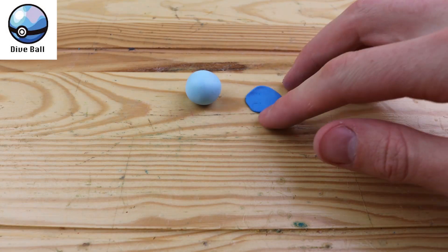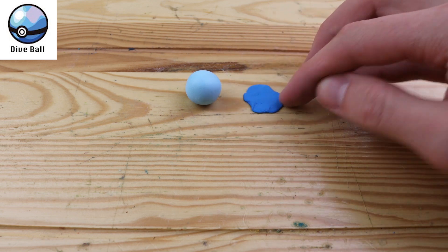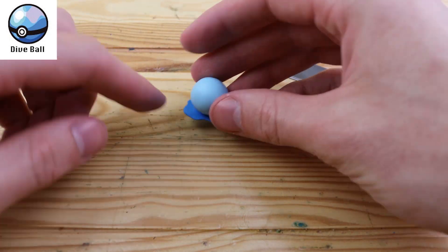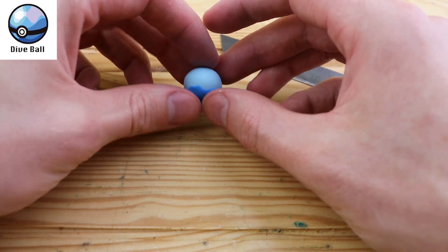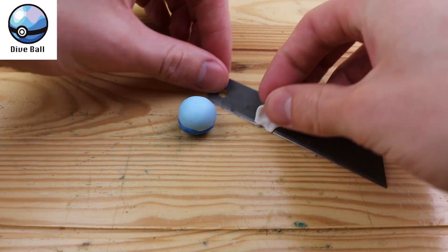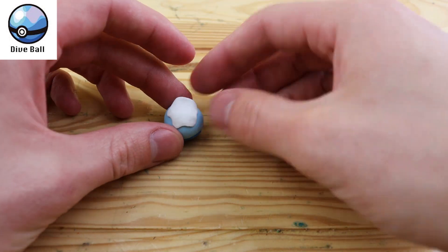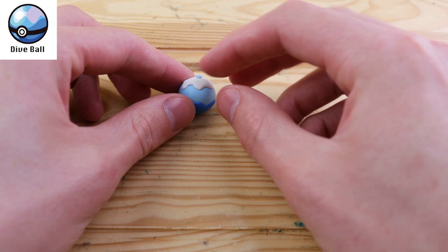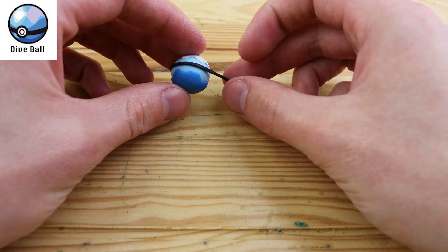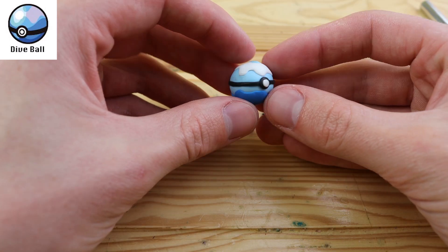We have the Diveball. This Pokeball is more likely to succeed in water encounters. It was a little hard to figure out at first how to make this Pokeball, but if we take this dark blue splat and put it on the bottom, it will look pretty good. We also have a white one on the top. Using a little bit of the Pokeball color, we need to place this little dot on the top, and now we make the wrapping around the Pokeball.